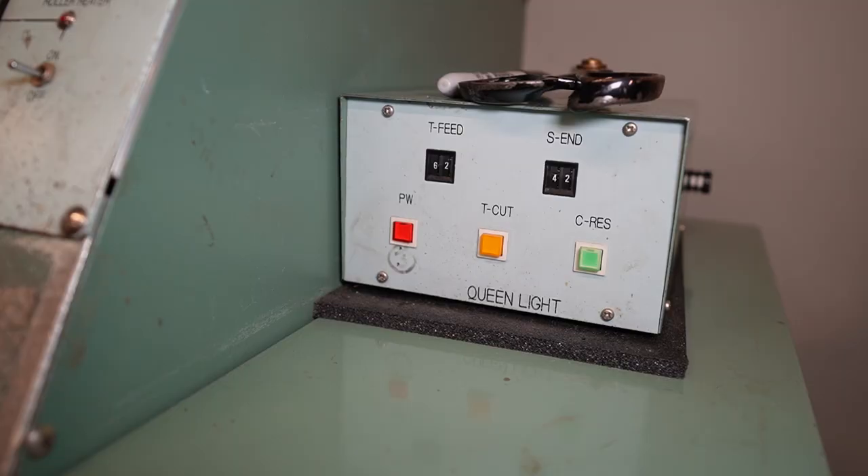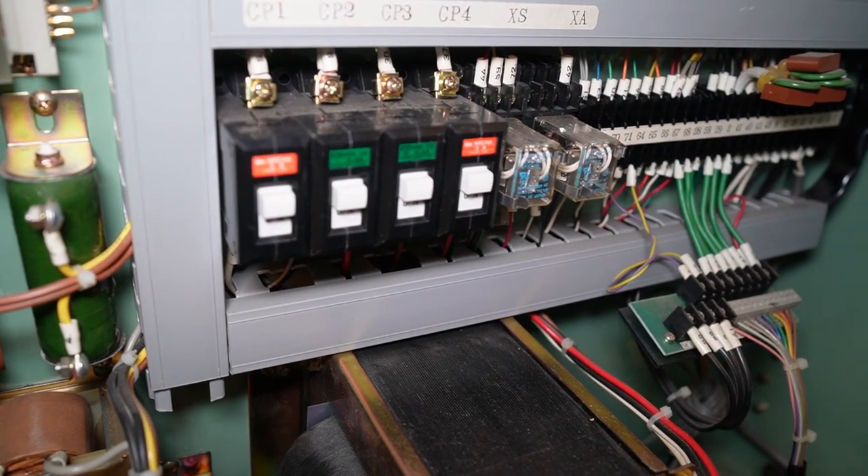The machine does have an automatic tape cutting feature as well, but I tend not to really use that. I just grab a pair of thread snips and trim it as close as I can so I don't waste even a couple centimeters of this precious, expensive seam tape.